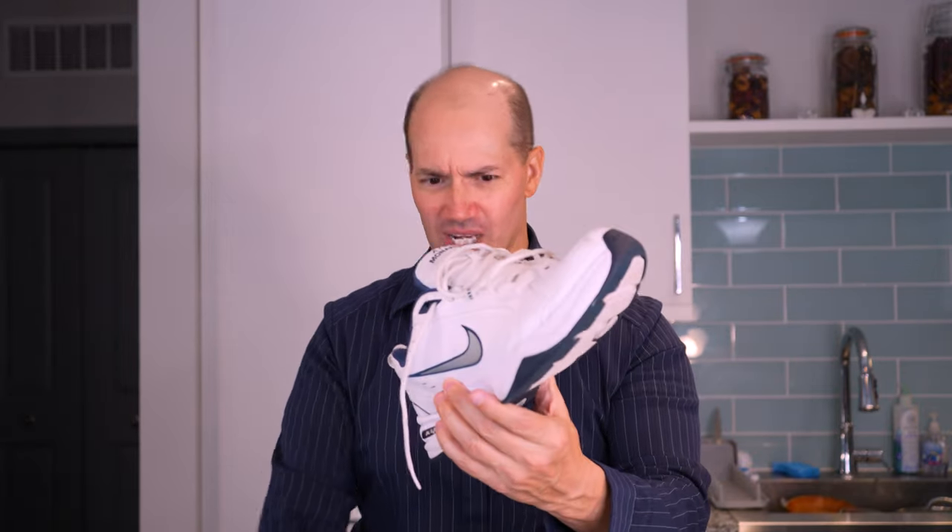There are different shoes for different occasions, and this shoe for me — for use in the gym, especially on leg day — this is what I'm grabbing. If it's a leg day with squats or heavy leg press, I like it for that.